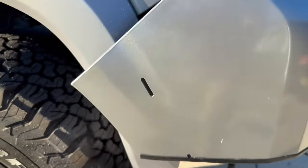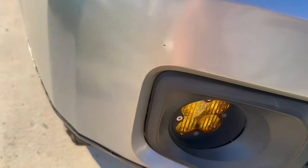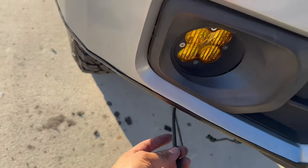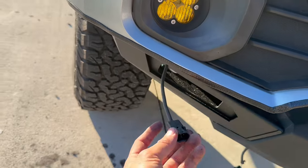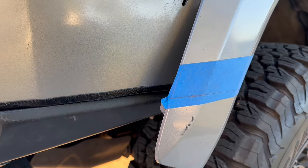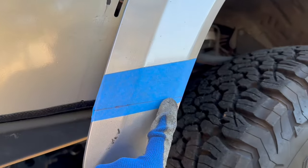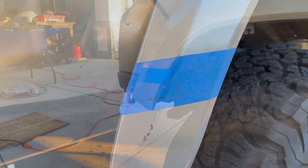We're going to pop the bumper back into place to see what else we need to cut, then go ahead and plug in our fog lights — Baja Design lights. Now I'm at the point where I need to make my cut for the fender. I have it lined up and ready to go, let's go ahead and get cutting.